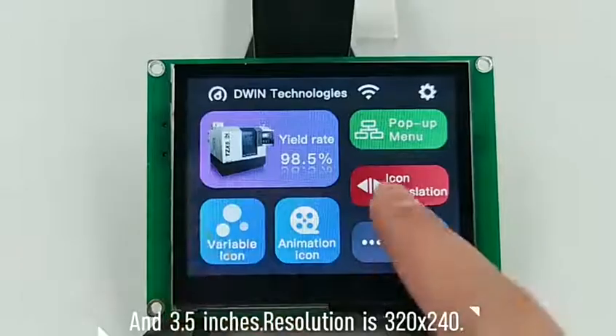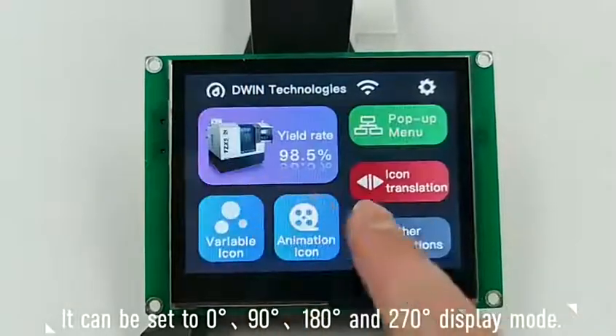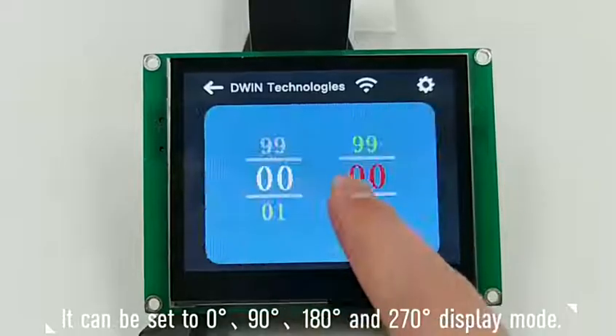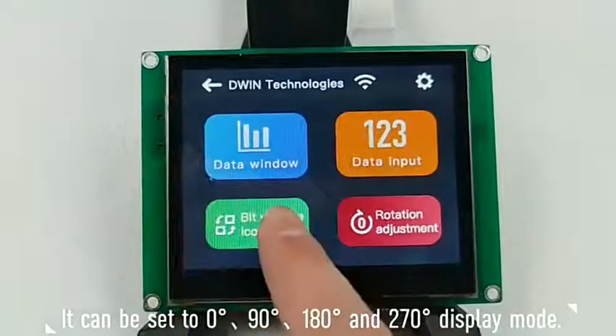Resolution is 320 by 240. It can be set to 0, 90, 180, and 270-degree display mode.